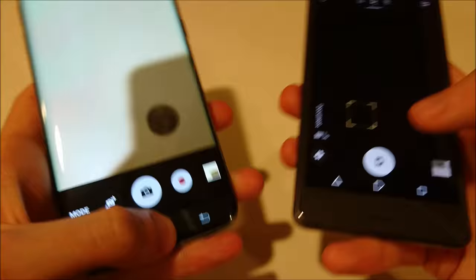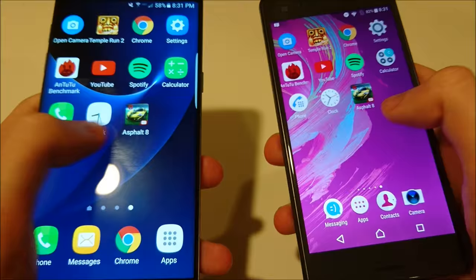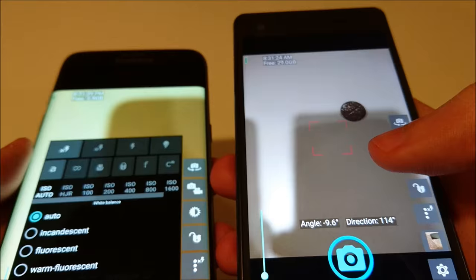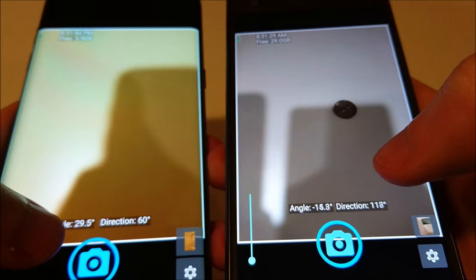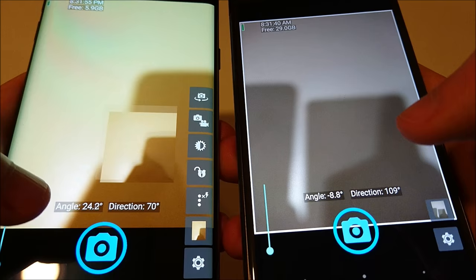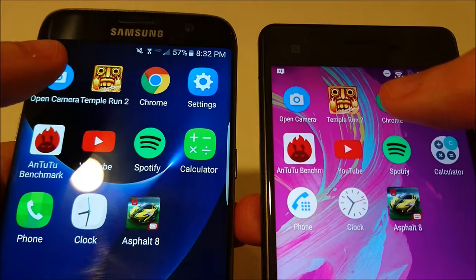Let's go ahead and look at some apps now. I've got a bunch of apps on this page that we're going to look at. Let's start with Open Camera — a little faster loading up on the X Performance, and a little faster on the S7 Edge for taking the picture. Similar to what we saw last time.